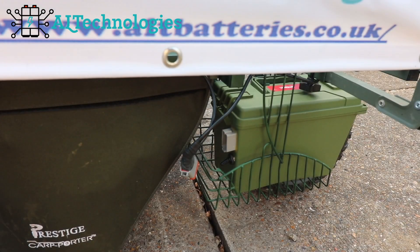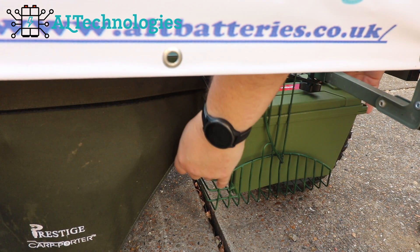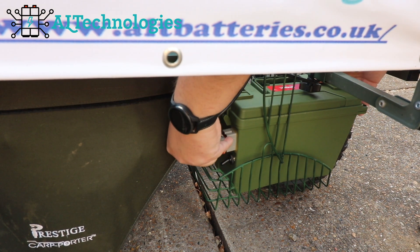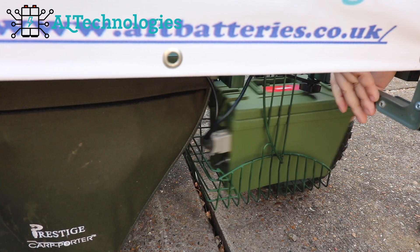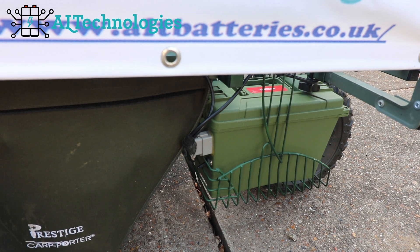I'll just show you that plug going into my removable control box. The control box is also waterproof and houses the battery — I'll just show you that quickly. Very quick and easy, nothing complicated about that guys.